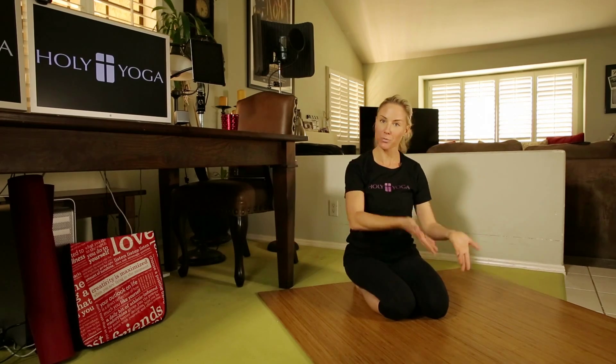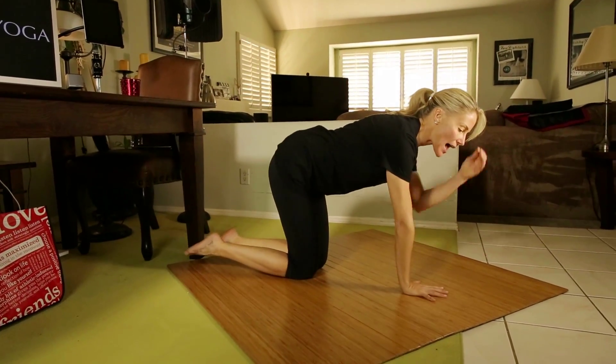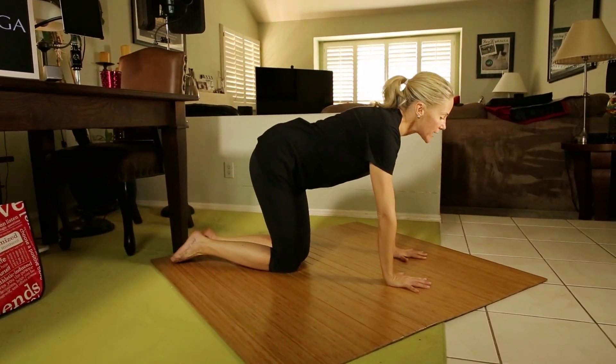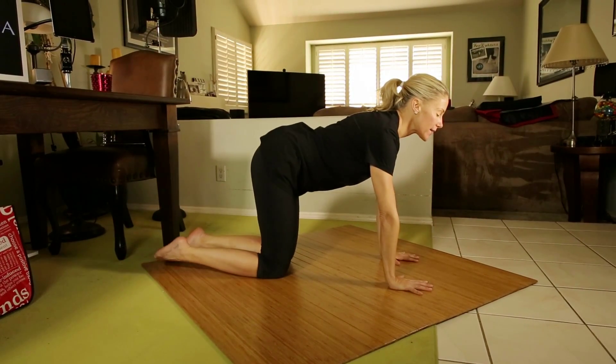So it's coming on all fours — we've been here before if you've been with us at all. We're right here in cat cow. Palms flat, fingers spread nice and wide, shoulders are over the wrists and the knees are directly underneath the hips.